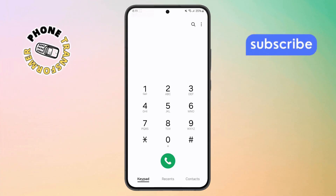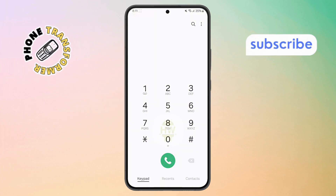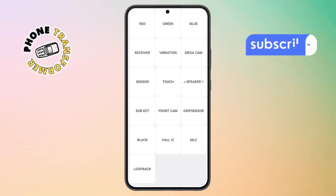Step 2. Tap on the keypad tab at the bottom. Now type in this special code. Once you enter it, a secret menu will pop up. Go ahead and tap on the touch option.